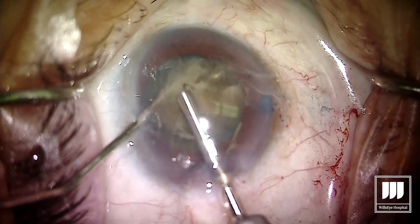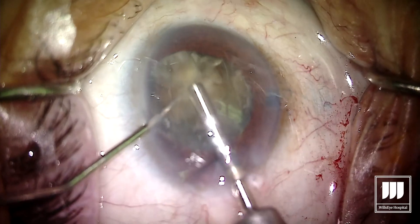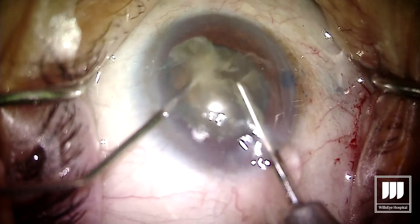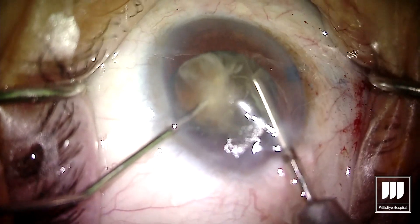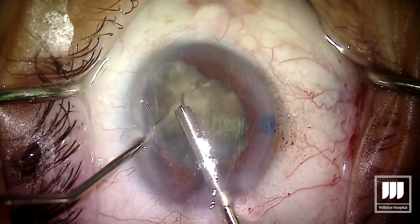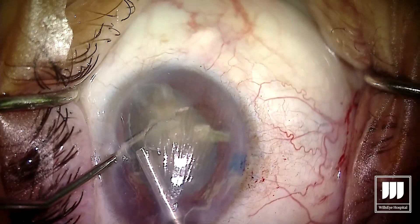There's our second pass with the MyLube, and you can see I'm using that second instrument to hold the lens fragments down and coax that loop through those posterior fibers. Still not real easy, but a whole lot easier than if we had not pre-grooved the lens.